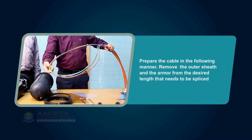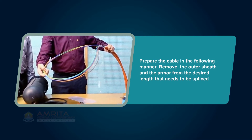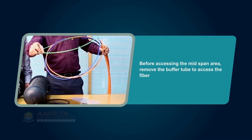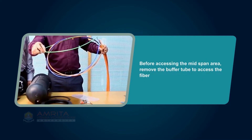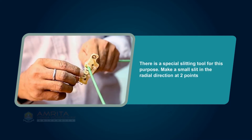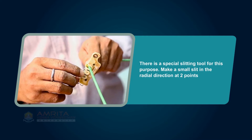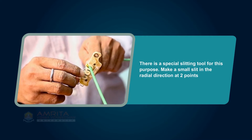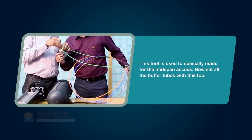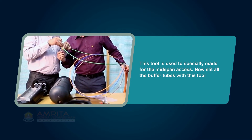Prepare the cable in the following manner. Remove the outer sheath and the armor from the desired length that needs to be spliced. Before accessing the mid-span area, remove the buffer tube to access the fiber. There is a special slitting tool for this purpose. Make a small slit in the radial direction at two points. This tool is specially made for mid-span access. Now slit all the buffer tubes with this tool.